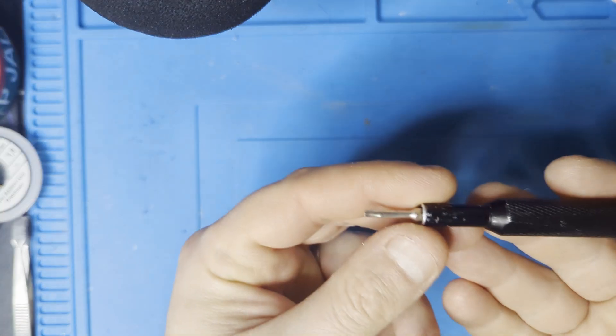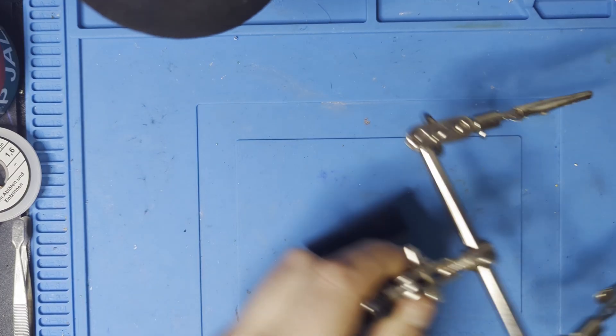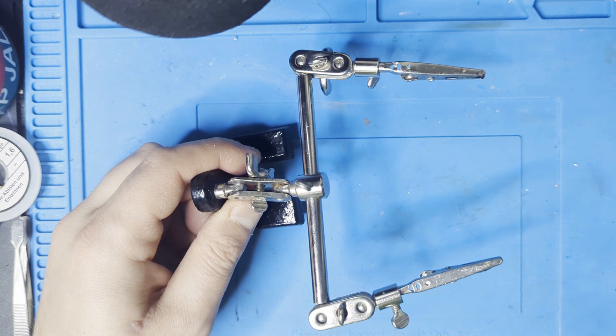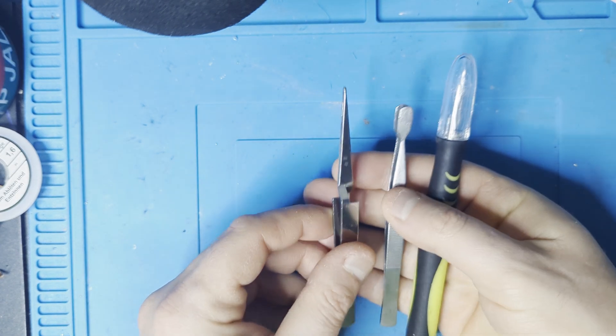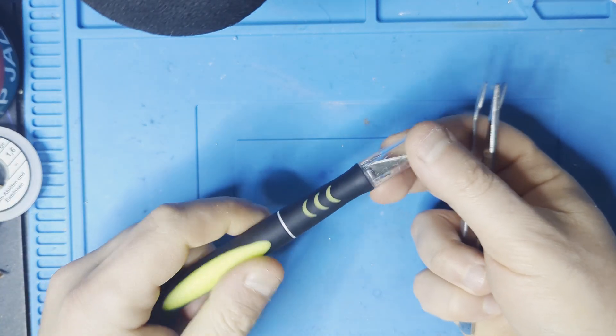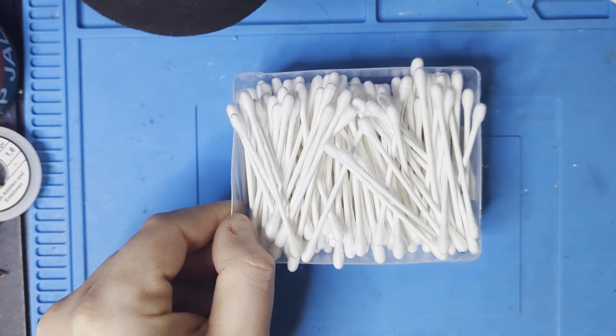You'll need the following tools: a Torx T9 screwdriver. While not necessary, something to help you keep the board in place. Some tweezers and a precision knife might come in handy. Many cotton buds and a toothbrush.